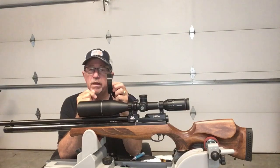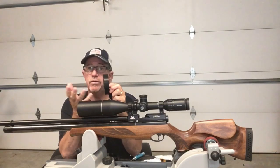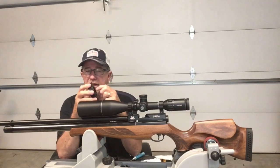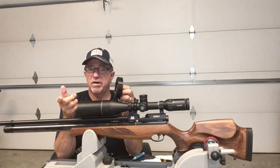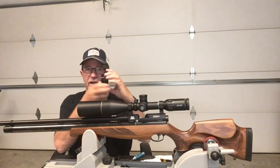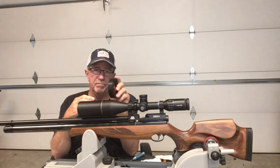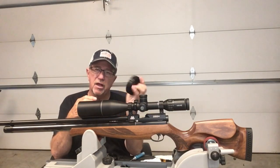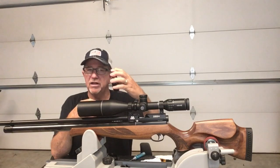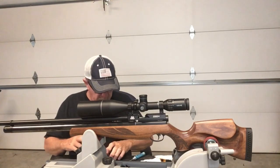This system works with the speed wheel as well. It's becoming really popular in the hunter field target extreme class — where you can use a rangefinder so you don't have to range using your scope. It's not important to have markings on the wheel, but it is important to have something you can grab and find focus with. This too is held on by a magnet and pops right off.